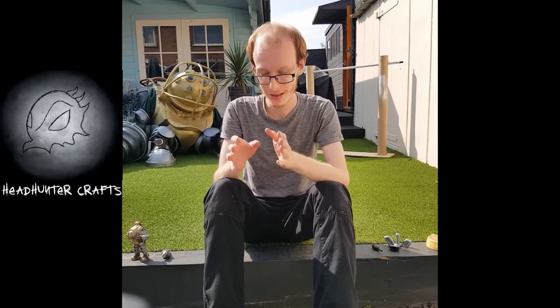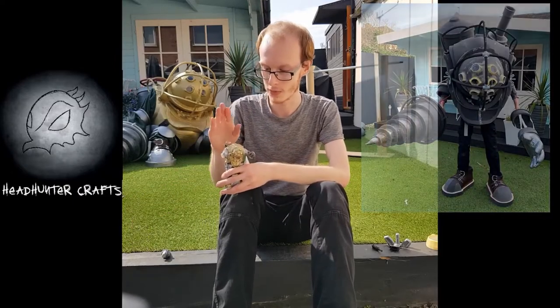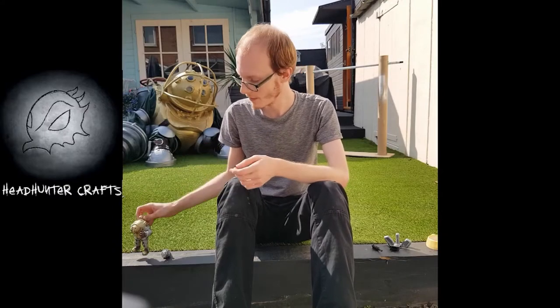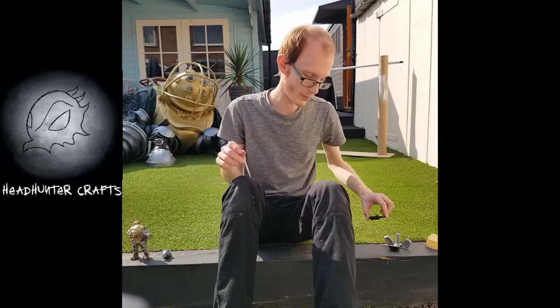Pretty much the entire thing is EVA foam construction. All the patterns — well, most of the patterns — were pulled from the official statue from the first game.